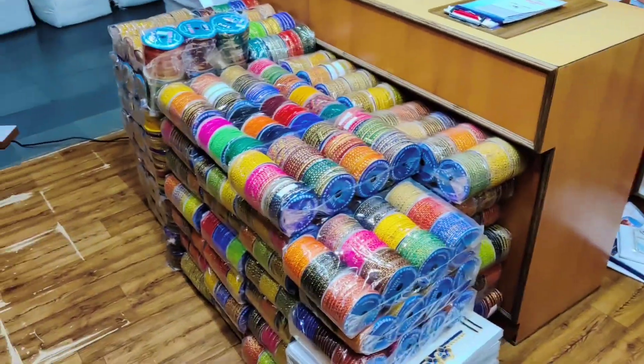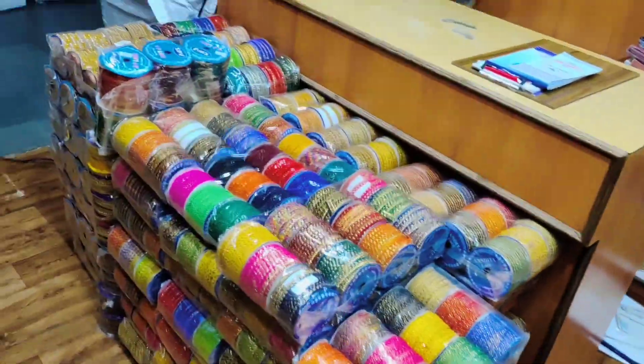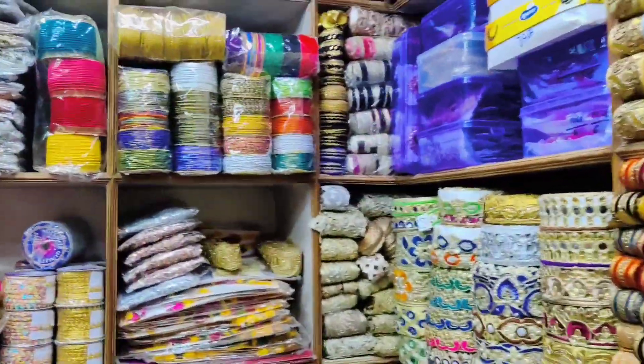Hey everyone, welcome back to our YouTube channel Lace and Lace. I hope you guys have been doing really well. In today's video, I have the latest collection of Bloss Laces. I will show you everything.